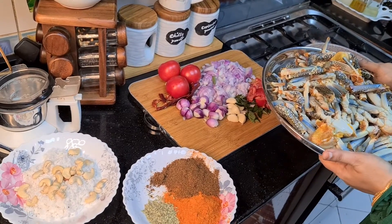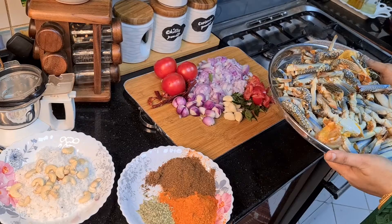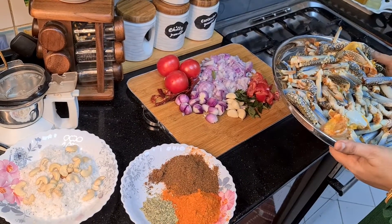As-salamu alaykum wa rahmatullahi wa barakatuhu. Welcome to J.Rose Recipes. I am going to make fresh Nund pepper fry.